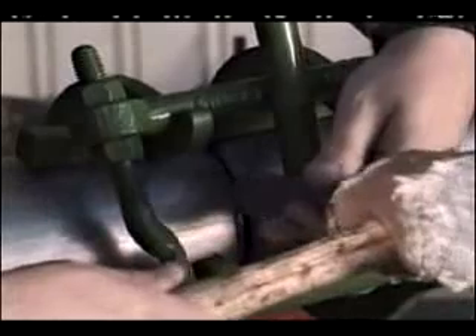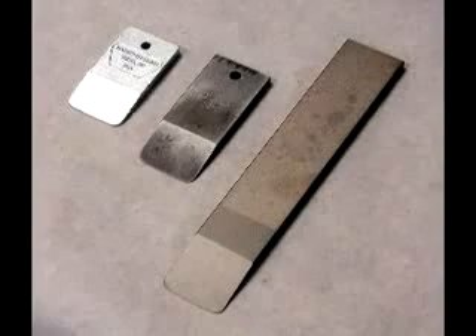Use Mathie Dierman spacing wedges to set weld gap when aligning pipes with any of our pipe clamps. The two larger models are made of spring steel and the smallest model is made of cast steel.